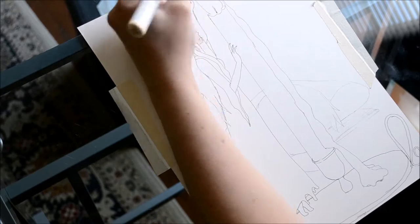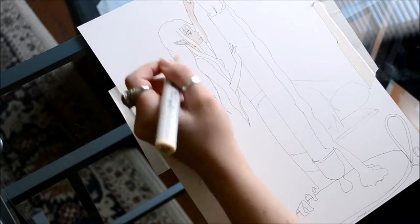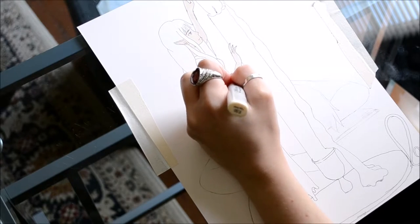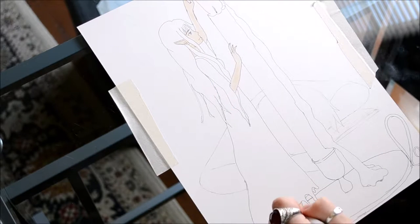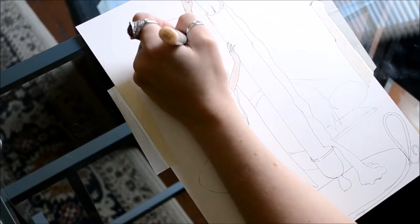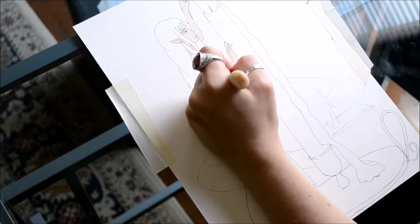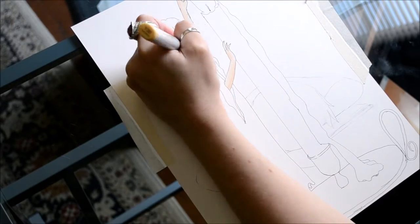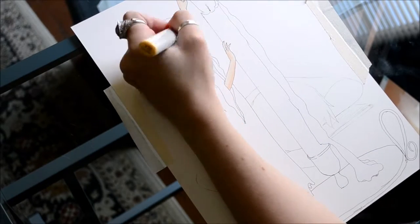If you've been following me on my Twitter account, which I will link in the description box, you will have seen that I used a makeshift light box to take this drawing out of my sketchbook. This drawing is all about learning curve and finding courage, so we'll discuss that as we go along.